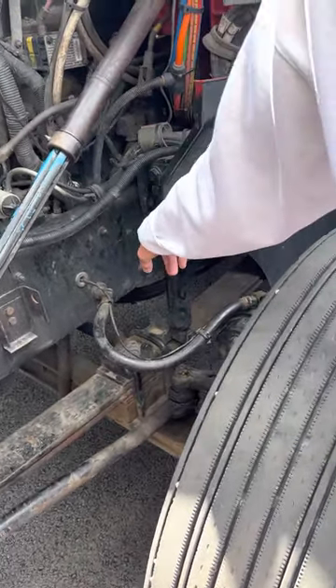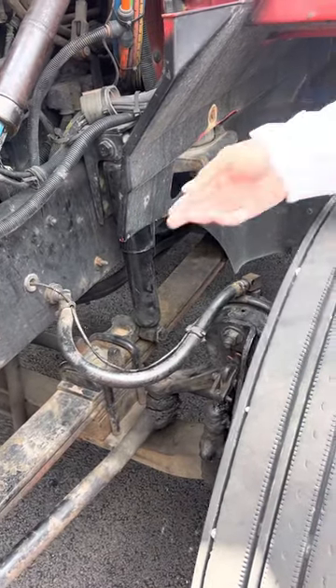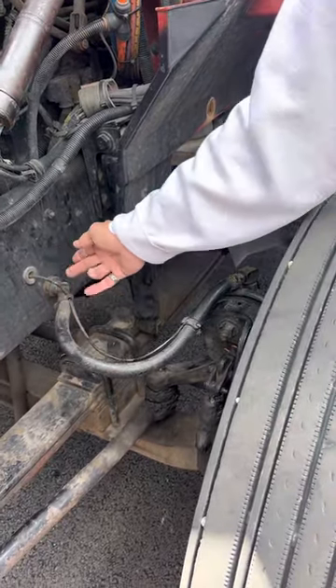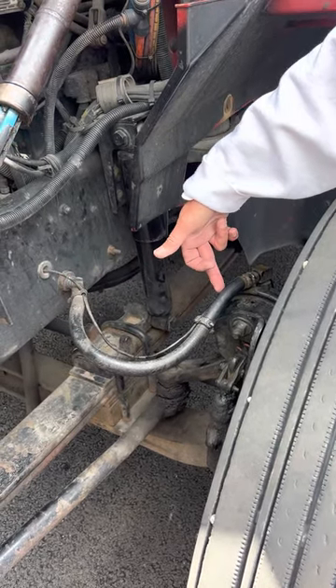My shock absorber is secured, there's no damage, and it's not leaking. My brake hose — I would check that it's secured, not leaking, it's not cut, pinched, or worn, and it's able to supply air.